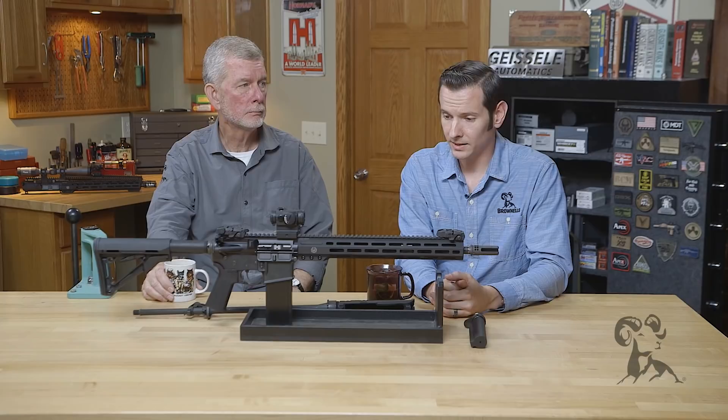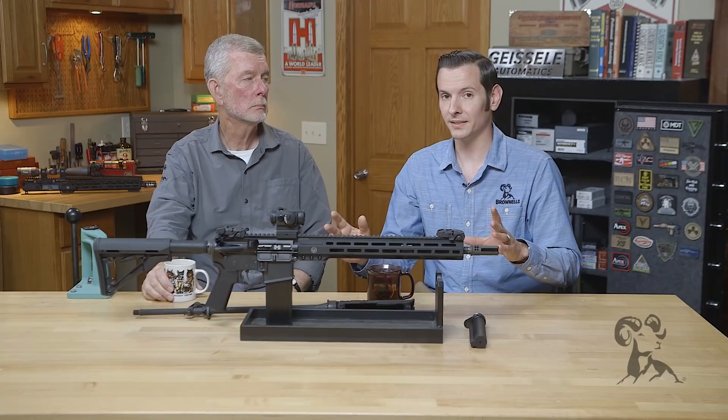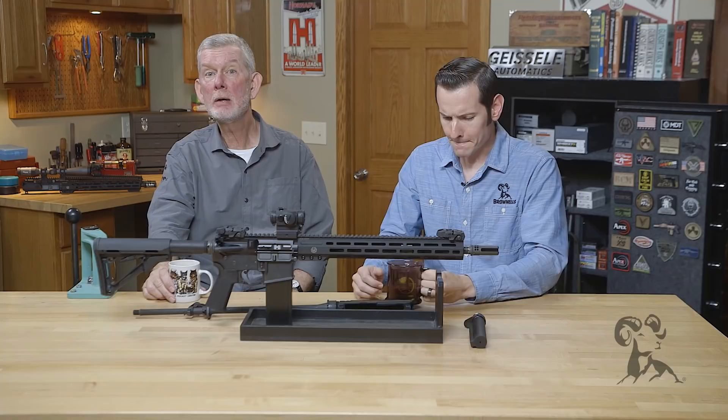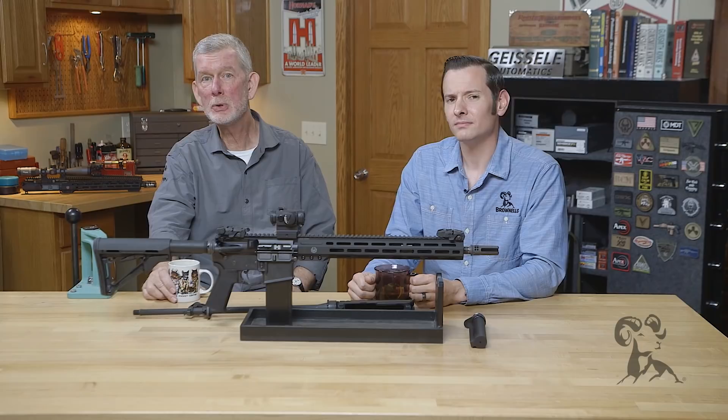So all in all, lay off the Loctite — it's great stuff, but you don't need it on your AR-15. It can cause more problems if not used properly. When it comes to Rocksett, the only place it should be used is on the muzzle device if recommended by the manufacturer. Loctite is a no-no on your AR-15 pretty much. If you disagree or have an opinion, leave a comment below — we'd like to hear from you. Thanks for watching, we'll see you next time.